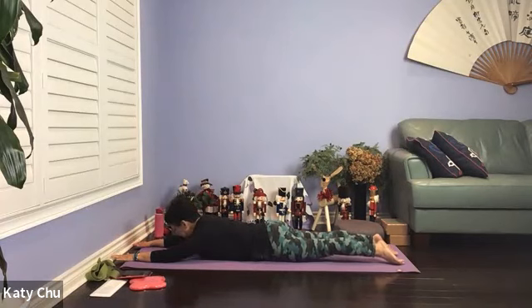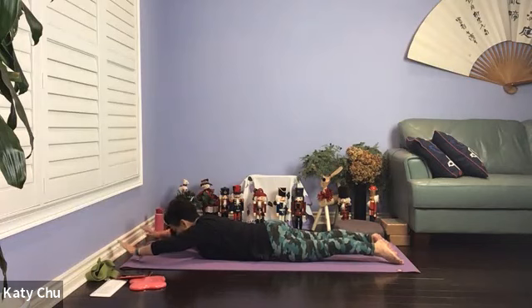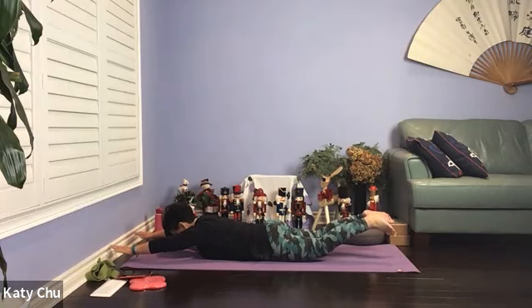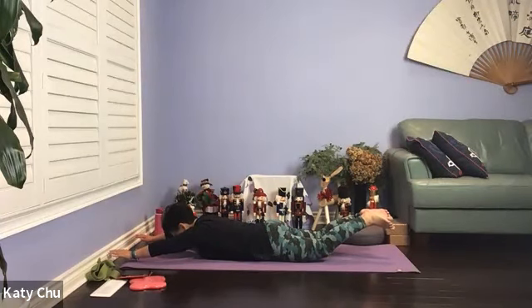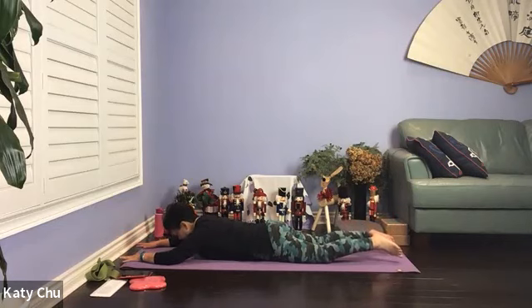After you've done five times, lower everything down. Extend your arms forward — coming into a Superman pose. Forehead down, kneecaps up. Lift the head and chest up, soft legs, arms reach in opposite directions, looking down. Stretch, stretch — and we're going to stay here for five, three, two, one. Slowly and gently release everything down.